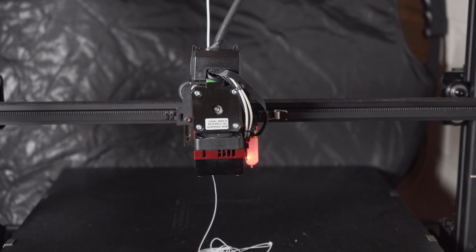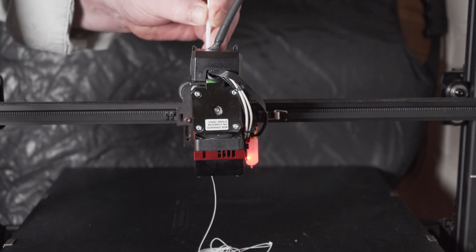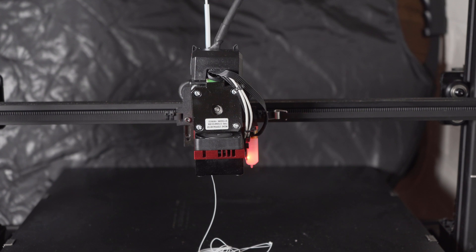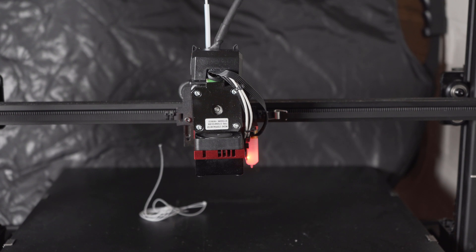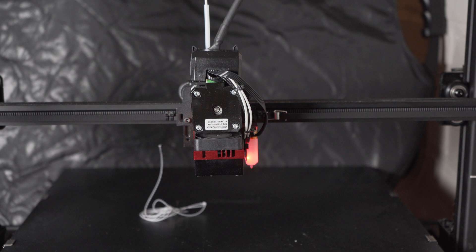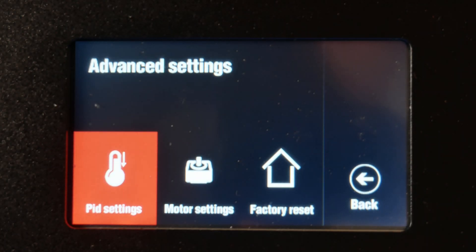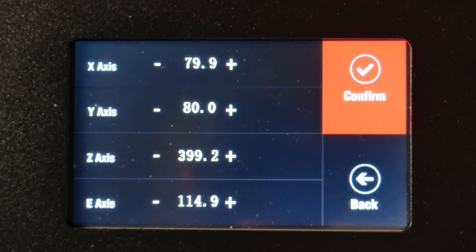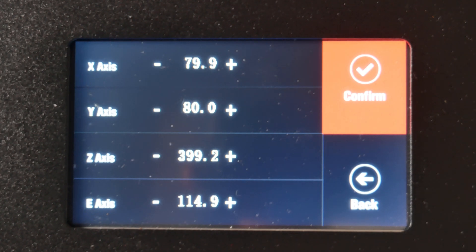The extrusion is, matter of fact, very accurate — it is 100 millimeters, because I already calibrated this previously. So I will enter the correct amount to show you how it's done. The steps per millimeter for the extruder — let me go to settings, then motor settings. You can see the E-axis says 114.9. I'll enter it into the system so you can see how it works, then confirm the changes.